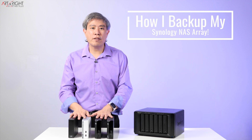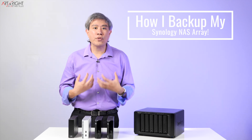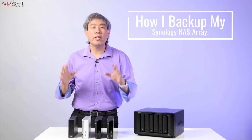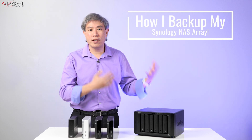So I have some solutions here that I have used and deployed throughout the years. This is something that I use in my own studio and also ones that I suggest to other people to use as well, and I'd like to share that with you. Let's find out together how I back up my Synology system.